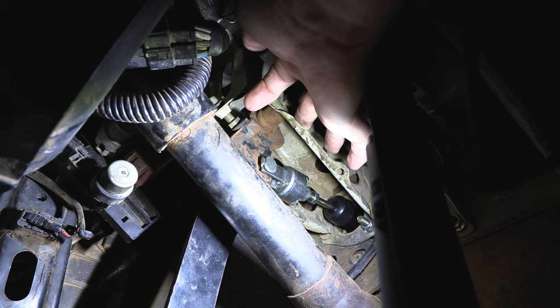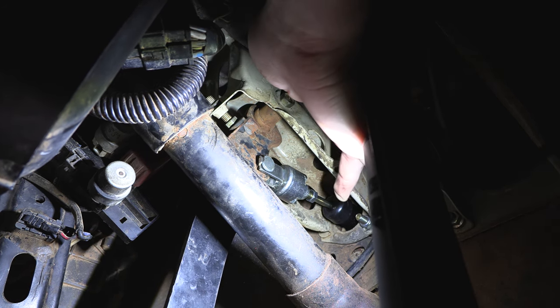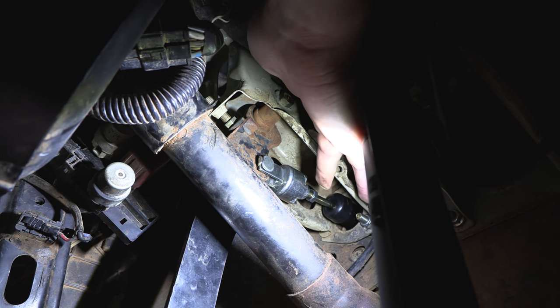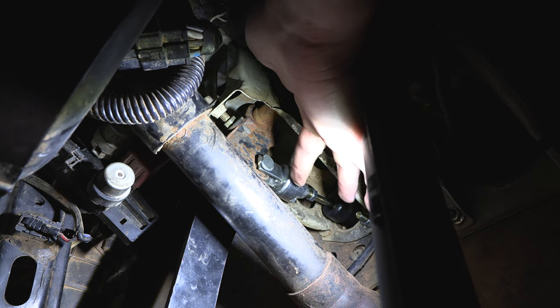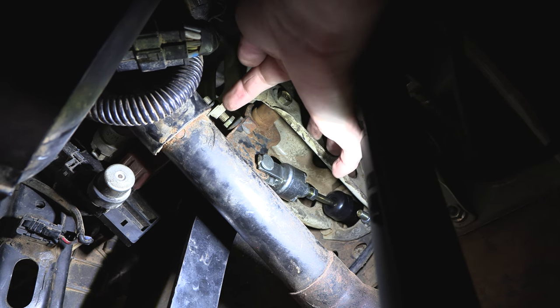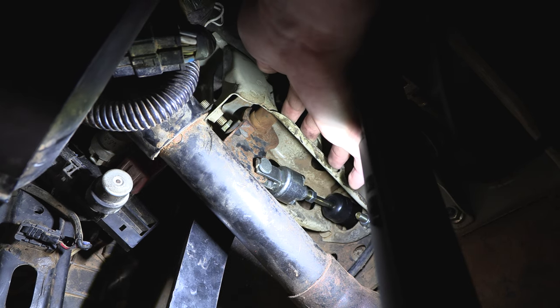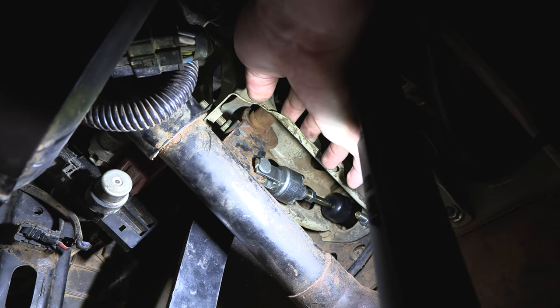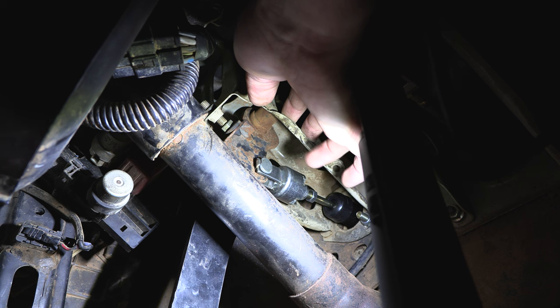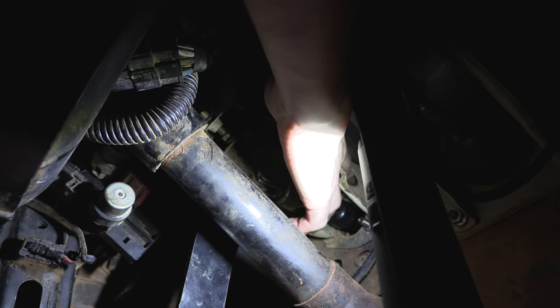Underneath the dash here we have two adjustments that we can make on this clutch pedal. The first one is the clutch master cylinder push rod, which will actually adjust the preload onto the master cylinder and clutch pedal. The second one is the upper clutch pedal stop — as you can see when the clutch pedal comes back, it has a hard stop. The most important thing to note is that we must have a degree of free play in that pedal.